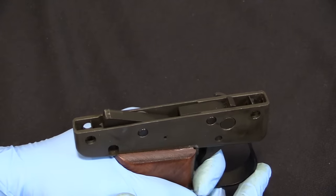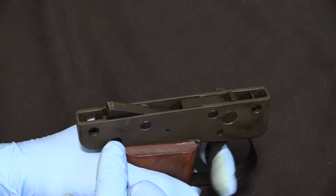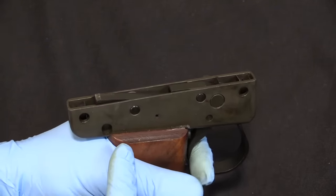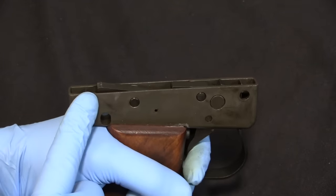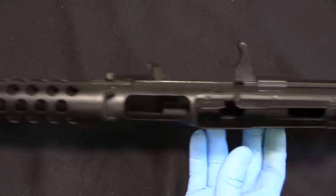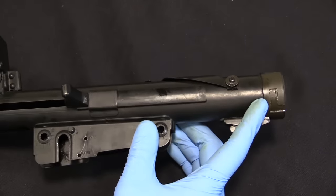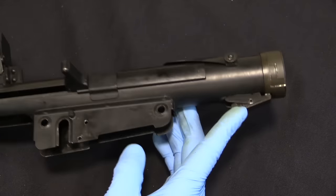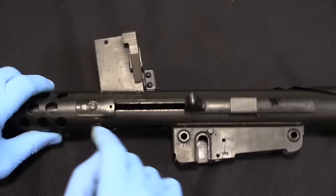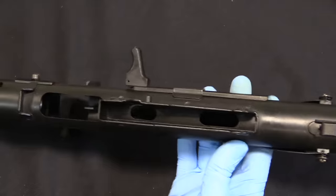Once we have the grip out you can see how it works. When I pull the trigger back just a little bit, it drops the sear just enough to release the bolt, then trips it back up through the semi-auto disconnector. If I pull the trigger the rest of the way, it's going to pull this down and hold it down. The receiver itself is basically just a tube with the magazine well, charging handle, locking interface for the rear end cap, rear sight, and basically a frame for holding the fire control group.